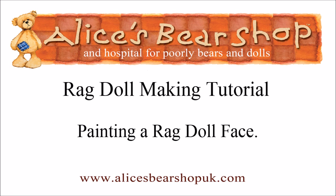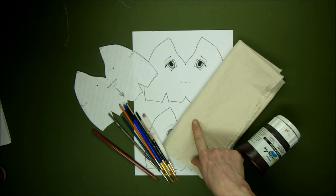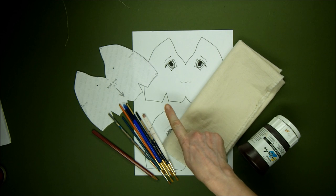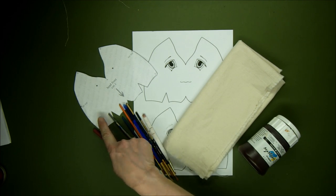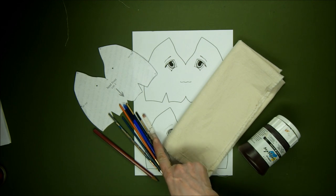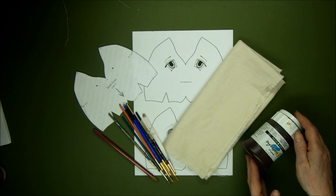Hello and welcome to this tutorial video on how to paint a ragdoll face. You can download the pattern and instructions for this doll from our website — just follow the link below. For this project you're going to need a piece of cloth; we're using pre-washed calico, a template that you can download free from our website, a pattern piece for your doll head, a variety of paintbrushes, and we're using acrylic paint. I'll go through the colors as we go along.